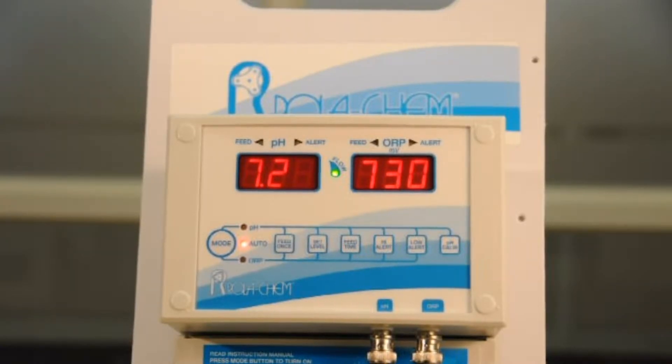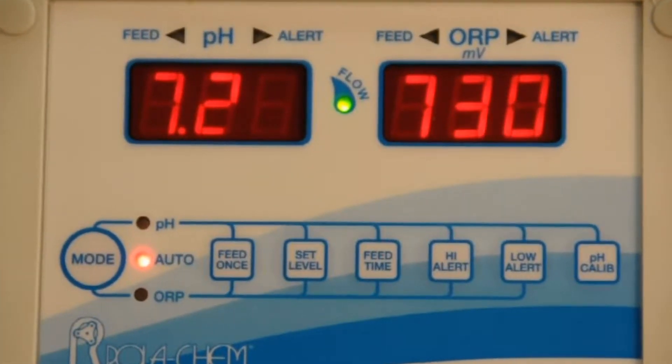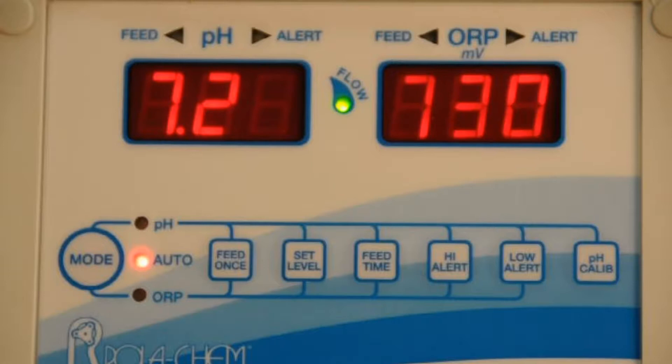The best way to do it is to test the pool or spa, verify what the true pH reading is, and if you wanted to adjust it you could adjust it to match the pool or spa.